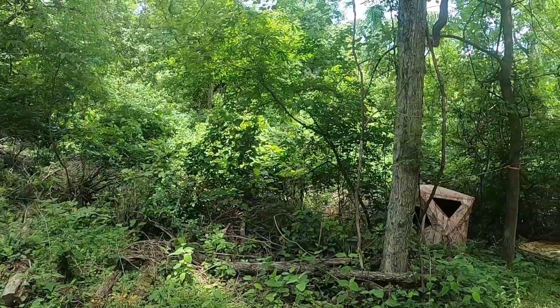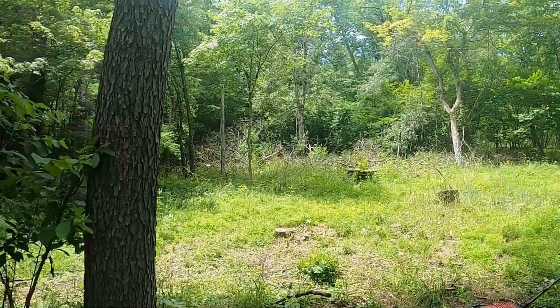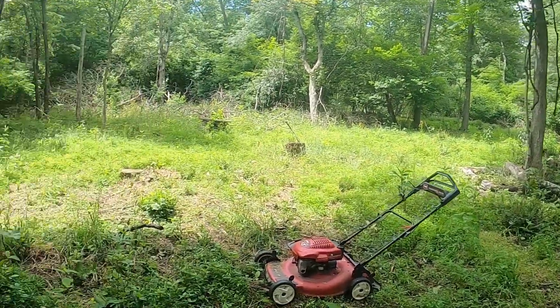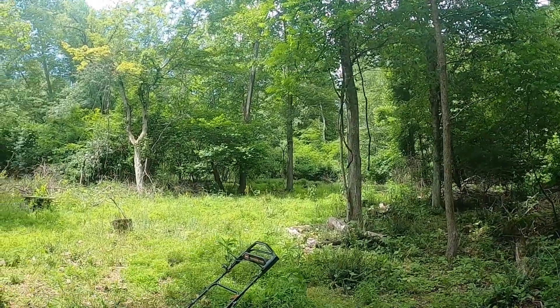There's my ground blind set up right over there. I'm going to hit this whole area. I got a little water hole right there and a big water hole right there. Got some mineral sites right over there.